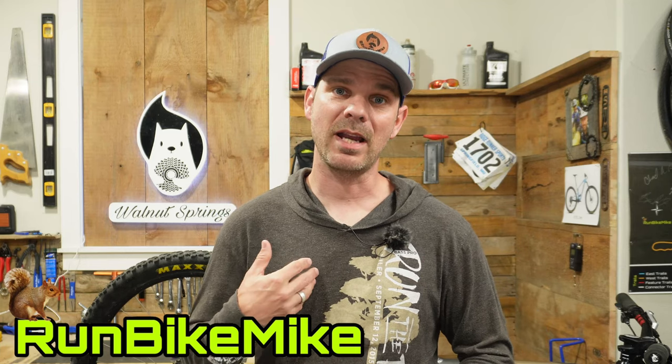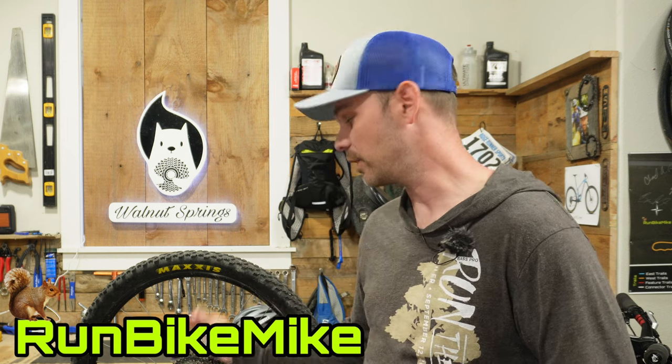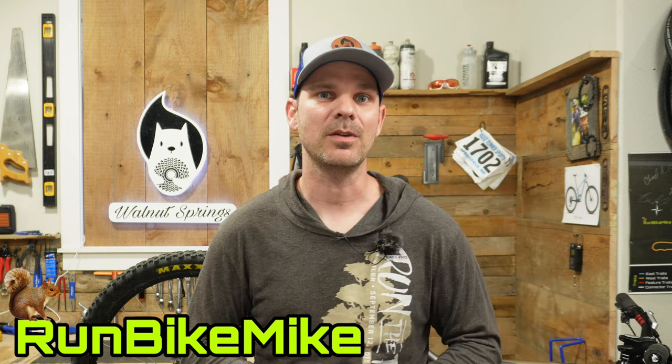Welcome back to Walnut Springs. My name is Mike and today I want to show you how easy it is to service the clutch on a Shimano rear derailleur. Let's get to it.